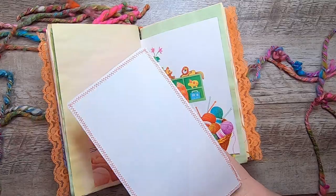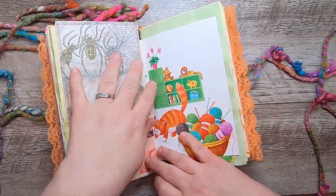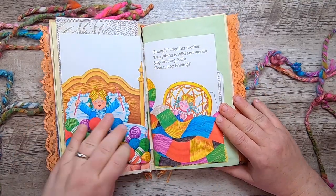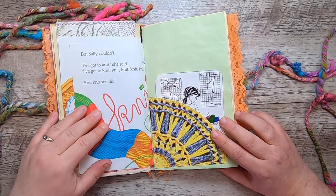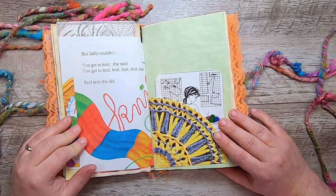That's just a large journal card. "'Enough,' cried her mother. 'Everything is wild and woolly. Stop knitting, Sally. Please stop knitting.' But Sally couldn't. 'I've got to knit,' she said. 'I've got to knit, knit, knit, knit, knit.' And knit she did."